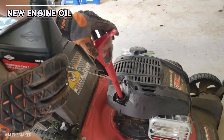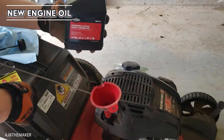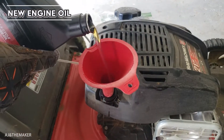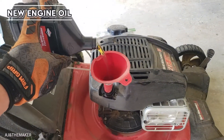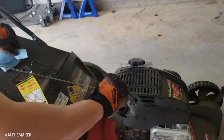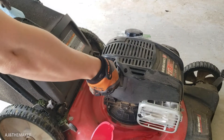Last step is to put our new oil. In my case I bought an 18-ounce container, which is pretty much everything that this engine will need. Similar to a car, there's a dipstick that we can check as we put the oil in to make sure that the oil level is within the standard level.